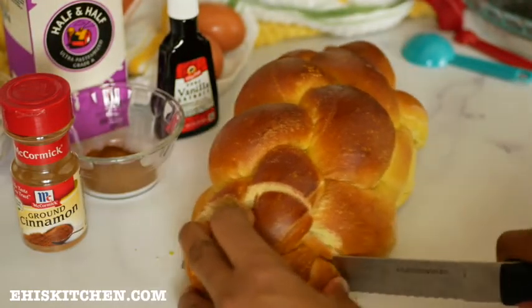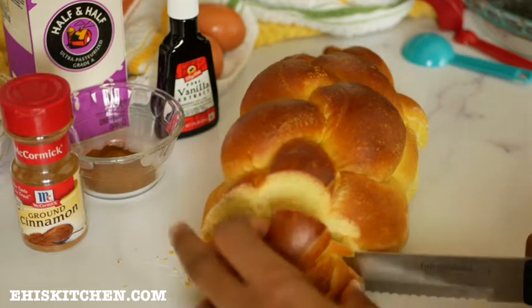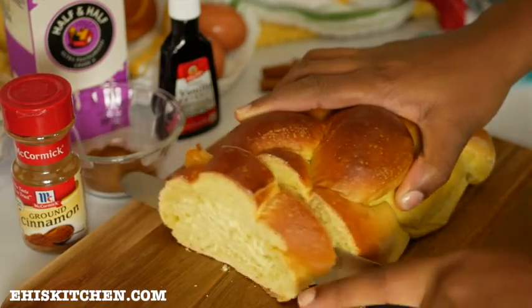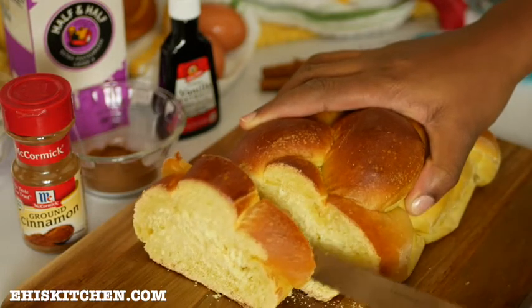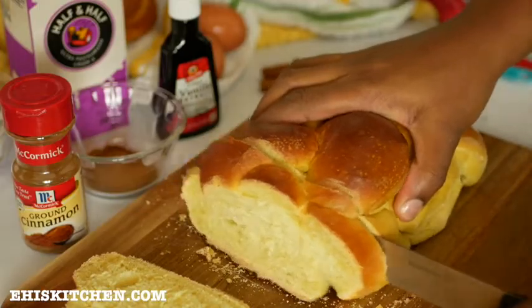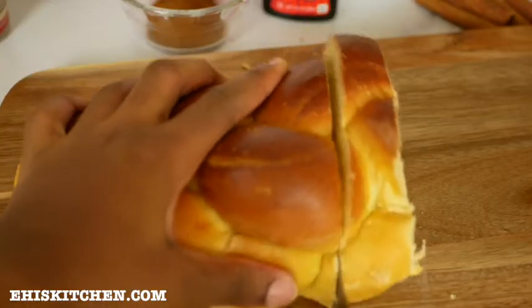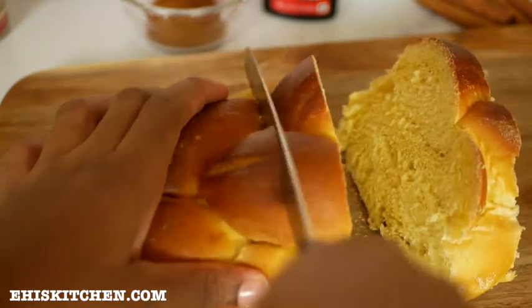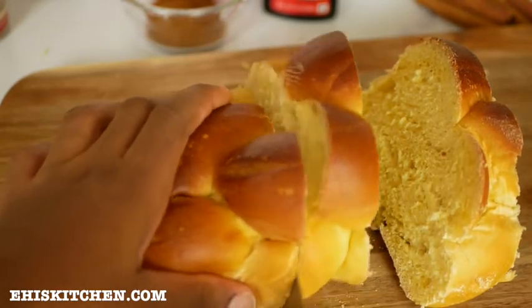I'm going to go ahead and cut the bread into slices. I like them a bit thick and not too thin. The ideal thickness for French toast is usually about half to three-quarter inch thick. If it's too thin, the bread will not be able to hold together and it will get very mushy when dipped into the egg custard mixture.